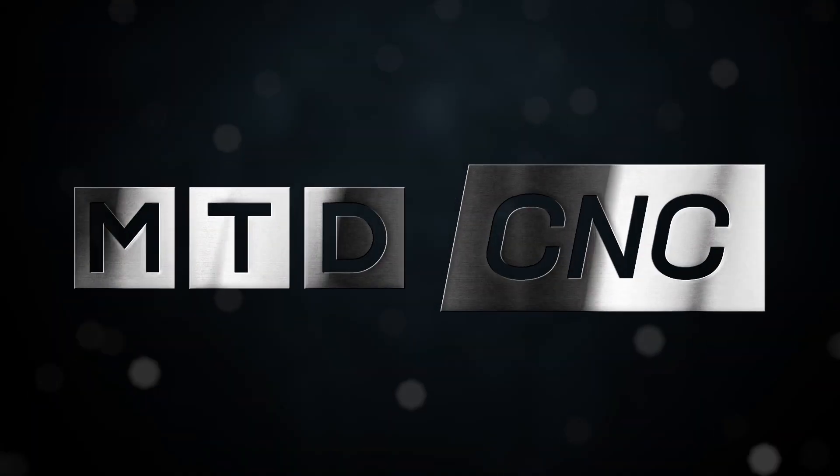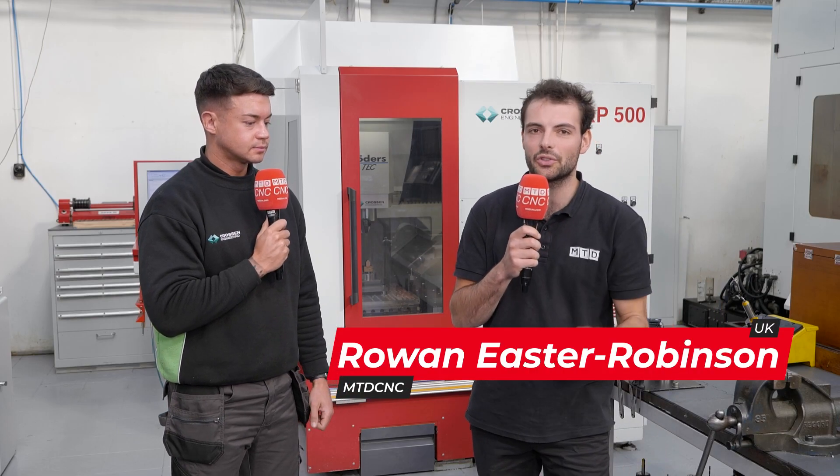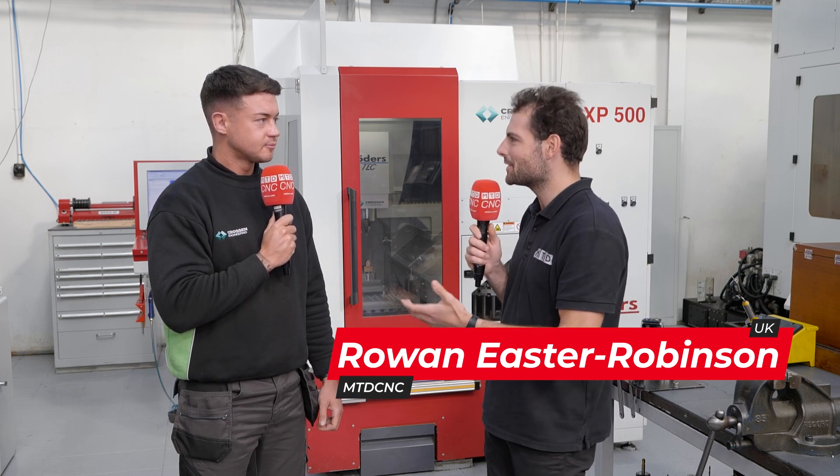This machine is quick, accurate, user-friendly, and just a joy to use. We've come to a machine shop that needs to hit absolute accuracy and good surface finishes pretty much every day. What kind of parts do you make here at Crossin Engineering?